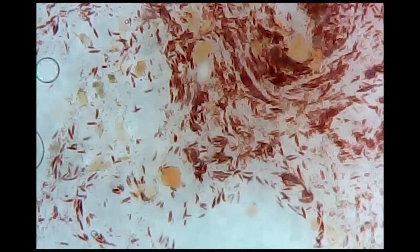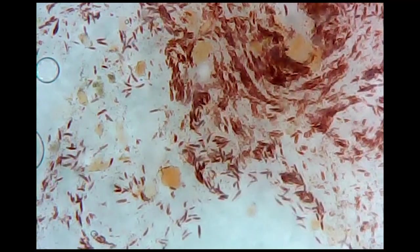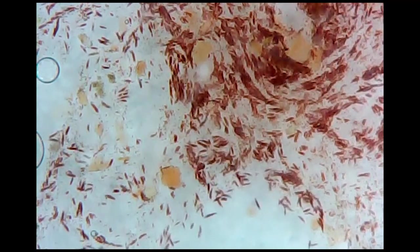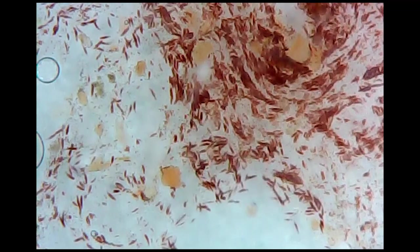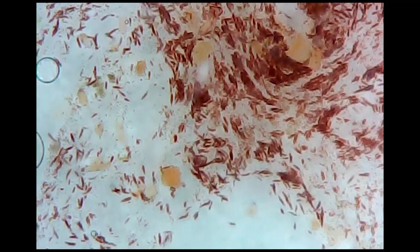It started with an encrusting goniopora disappearing with brown jelly all over it. And then I see that this one has what looks to be the same, but it didn't kill it right away. Usually brown jelly will just wipe out an entire coral in a matter of days for some people, even hours. But it's been a week and it really hasn't gotten much bigger. But now the other goniopora is significantly bigger where it was never there before.